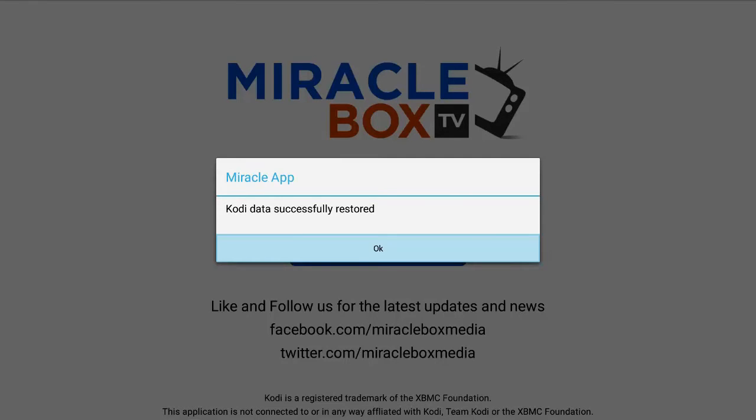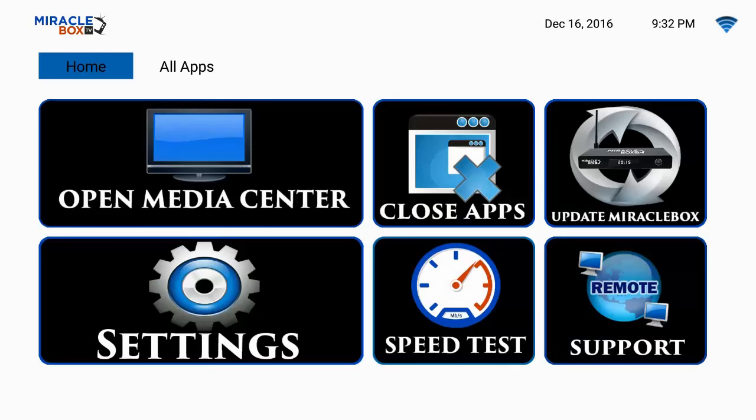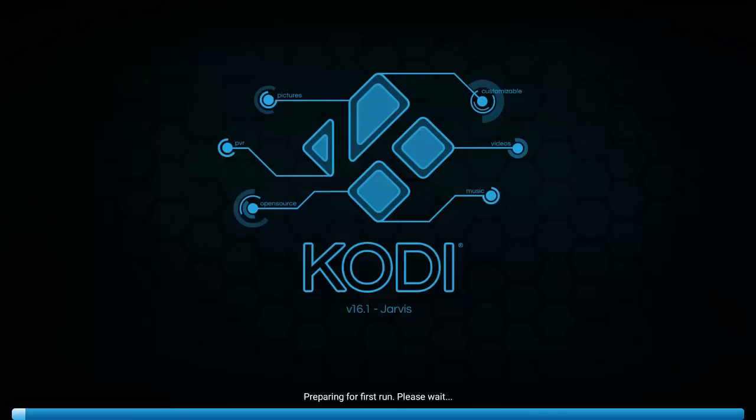When you see the message that says 'Coded data successfully restored,' that is a success. Hit OK and you will know that your media center has downloaded. You can hit the return button or the home button — I am going to hit the home button and it will take us back to the screen we left off on. Now that the Miracle Build is downloaded onto your box, all we have to do is open our media center. Select 'Open Media Center,' click OK, highlight it, and let everything load up.